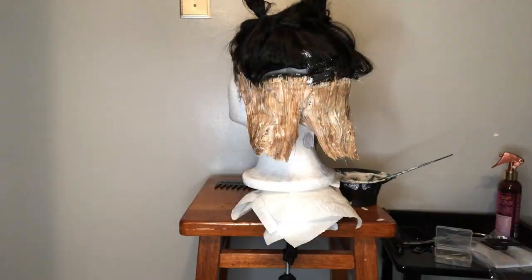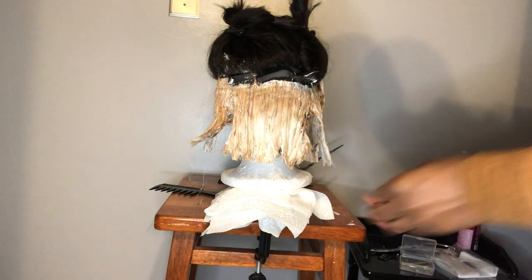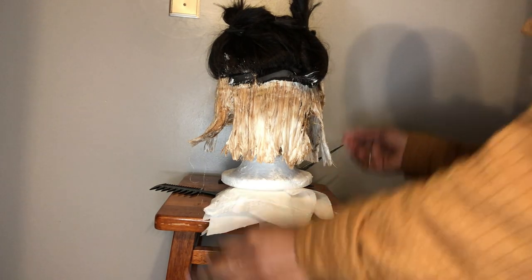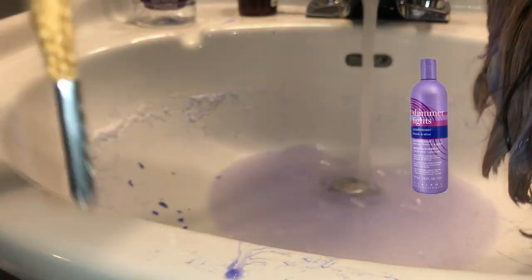Make sure you hit the temples with that bleach because that is also very important. I let the bleach sit for about 30 minutes and after that I took off the aluminum foil. I noticed there were more brown spots than I would like, so I added more bleach and let it sit for about another 20 minutes. When that was done, I rinsed all the bleach out. I didn't use any shampoo because I didn't want to overload the hair with chemicals — instead I used a shimmer light conditioner to help get rid of a lot of the yellow and brassy colors, and I let that sit for about 20 minutes before rinsing it out.